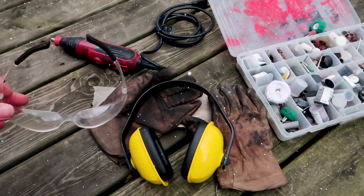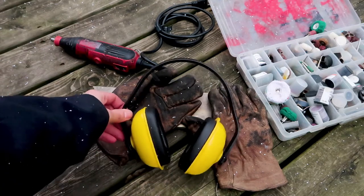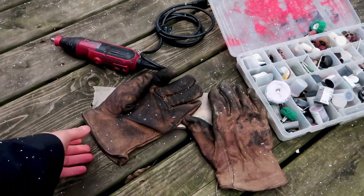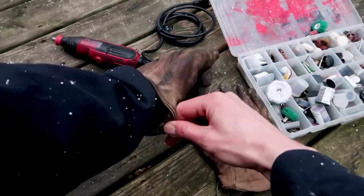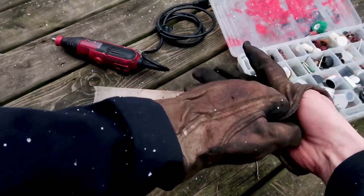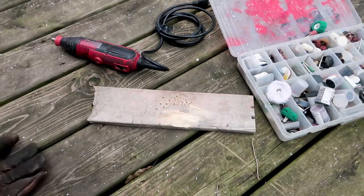Today we're going to learn how to quickly change bits on a rotary tool. The first thing I do is put on some safety glasses and some hearing protection. I also wear gloves when I work with these tools — some nice leather gloves.